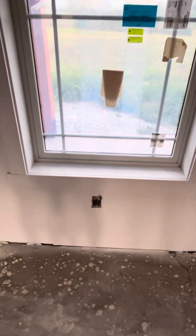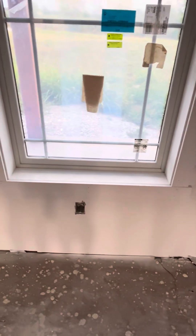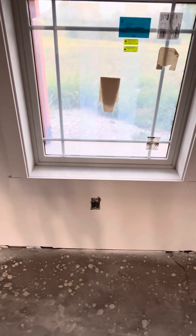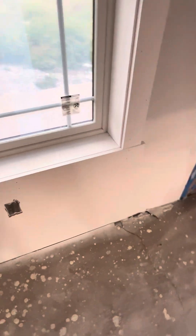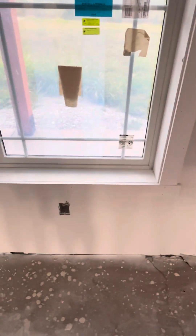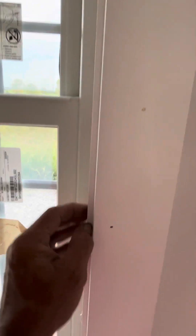I don't have window seals. I trimmed out the interior of the window with one-by-sixes. On my window trim, I took a one-by-four across the bottom and went three-quarters of an inch beyond my two uprights to give me an overhang. On my right and left, I did a quarter-inch reveal all the way up.